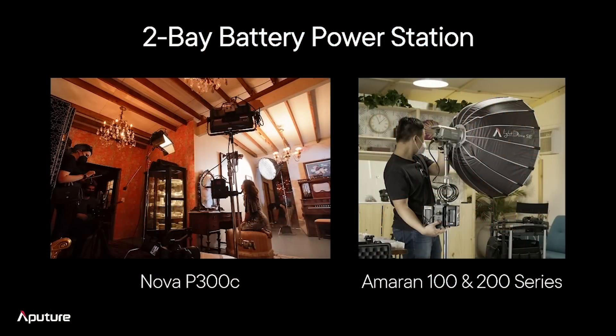On the high end, this two-bay battery power station will allow V-mount and gold-mount batteries to now power the P300C. And on the consumer end, we also designed this product to work with the Amaran 100 and the Amaran 200 series of lights. So for all people out there, no matter what range of Aputure user you are, we think the two-bay battery power station has something useful for you.